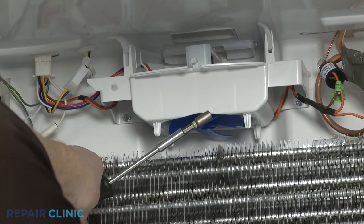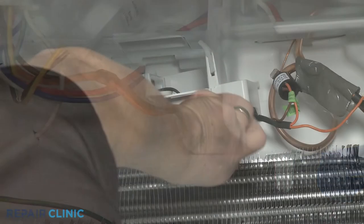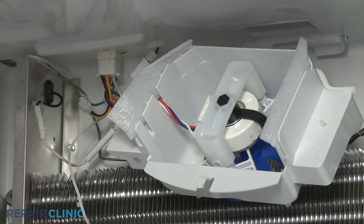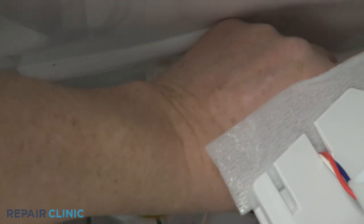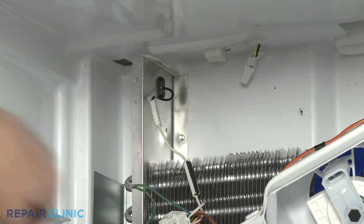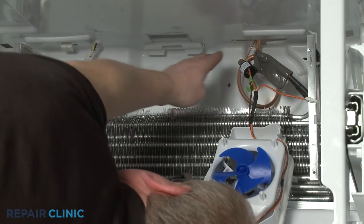Use the magnetized quarter-inch nut driver to unthread the two screws securing the evaporator fan motor housing to the rear liner. Pull the housing forward and disconnect the two upper wire harness connectors. Detach the two grounding clips, then detach the defrost thermostat from the evaporator coil to fully remove the assembly.